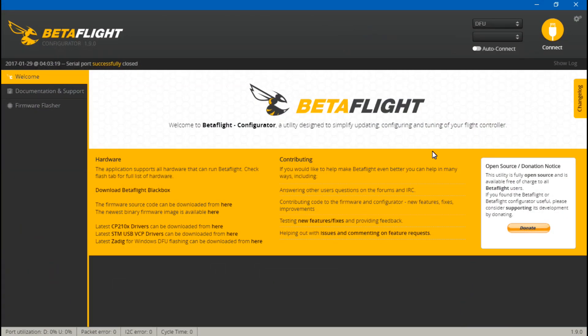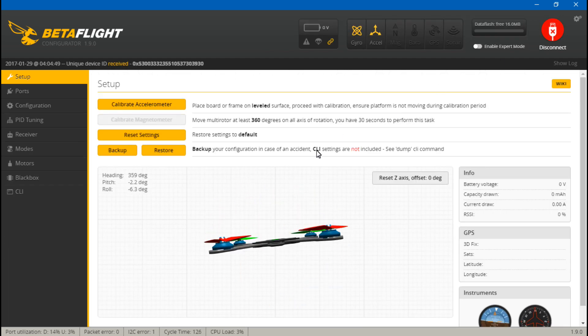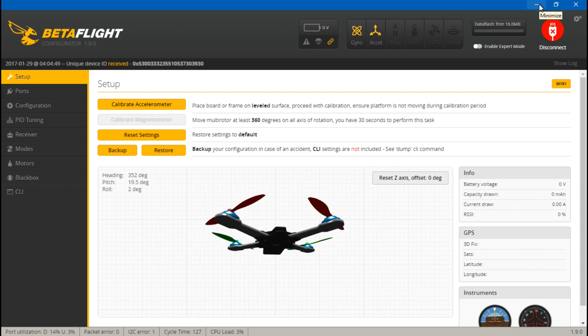If your flight controller has a virtual COM port, it will still be in DFU bootloader mode after the tool runs. Simply unplug your USB cable and plug it back in. It should exit the bootloader and you'll now see a COM number — I'm seeing COM7, yours may differ. Try connecting and it connects — problem fixed.